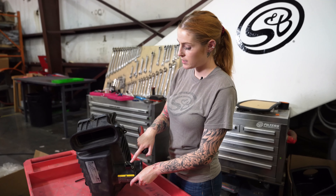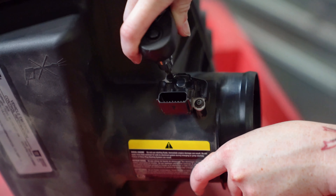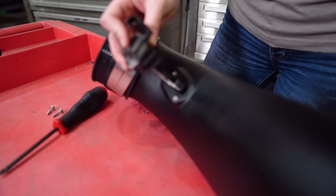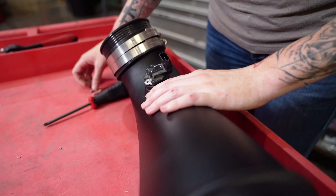Now uninstall the mass airflow sensor from the stock intake and install it on your new intake. Install the mass airflow sensor into the intake tube using the provided hardware, the mass gasket, and pad.